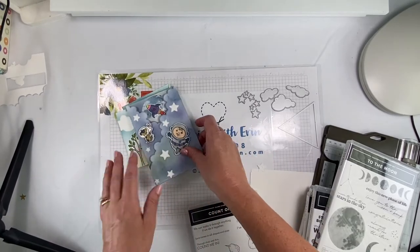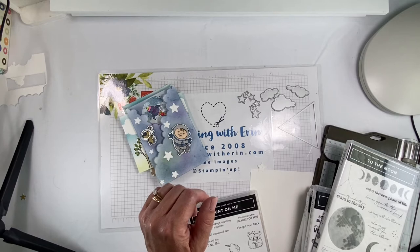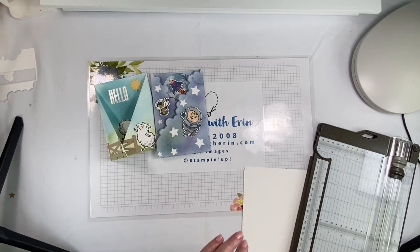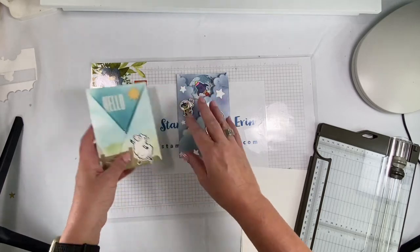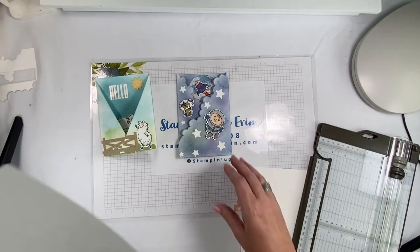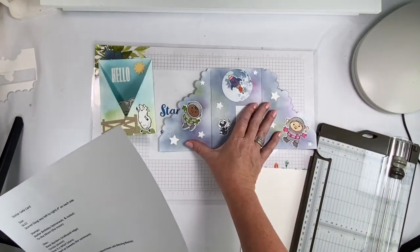I'm not going to show you how I did the backgrounds, but I can link you to another video showing how I do this kind of background. Let's get started. I'm going to start with this one first. This paper right here — the size is 6 by 12 inches.